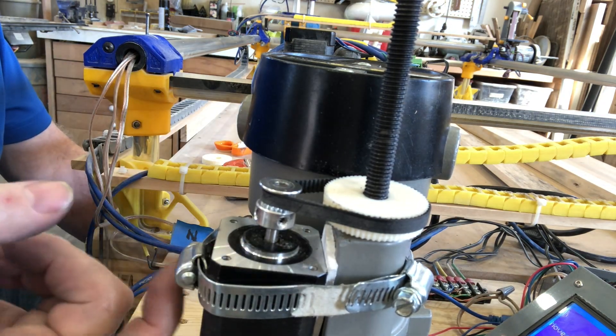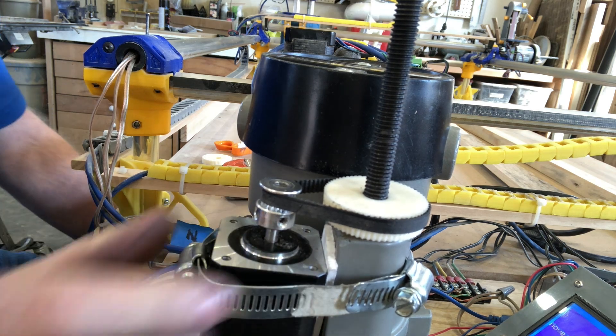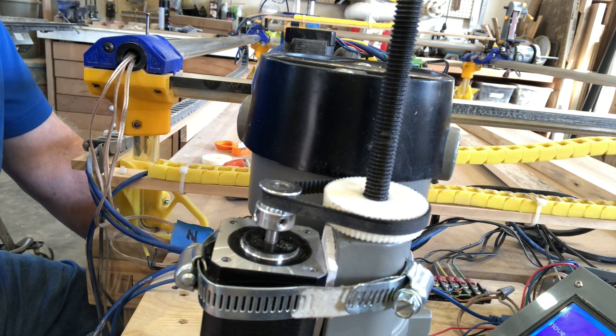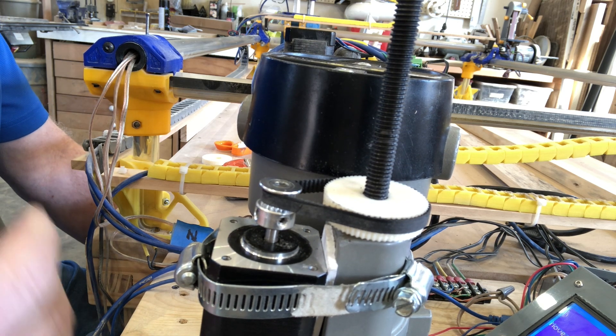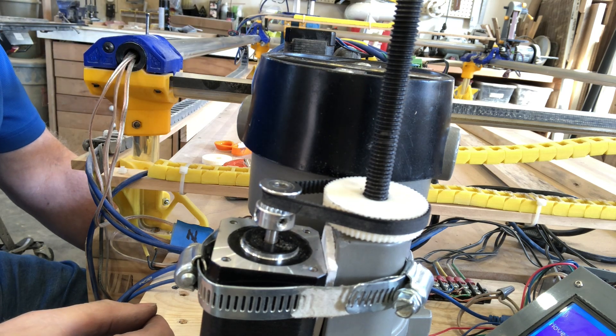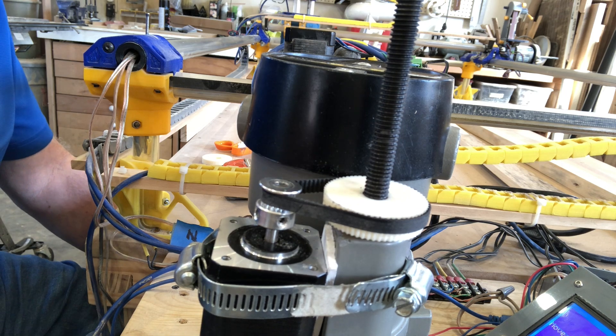I want to do a proper motor mount — I'm not really keen on using a hose clamp as a permanent mechanism. Now we can work on the mechanism to move this back and forth across the bed rail. Thanks for watching — like and subscribe. I'll see you on the next video.